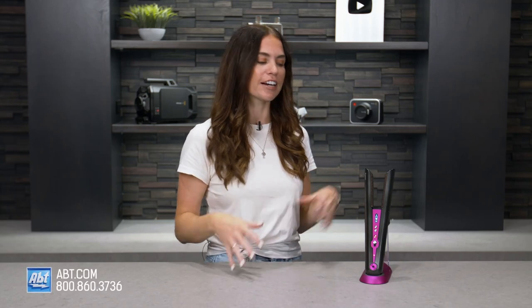Hi everyone, I'm Caitlin and today I'm going to show you how to curl your hair with the Dyson Corral hair straightener. I'm gonna give you tips, tricks, and how to do it. If you have any questions please leave them in the comments below and we will answer them as quickly as we can. So let's get to it.